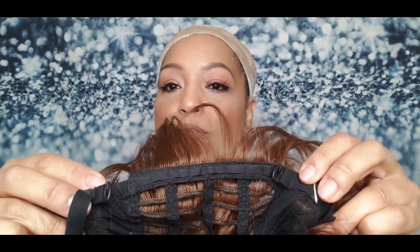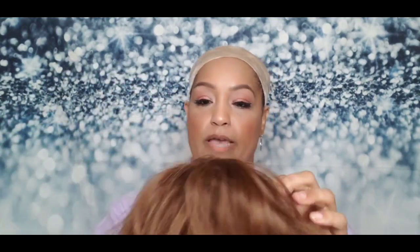On the inside of the wig you've got two combs at the front. There is no comb in the back, but you do have adjustable straps, so you can get a secure fit.